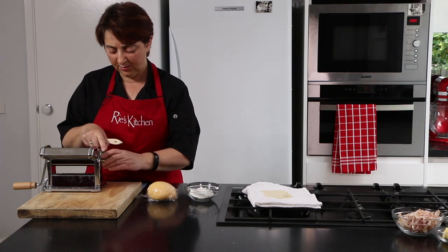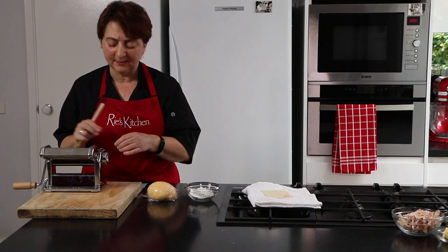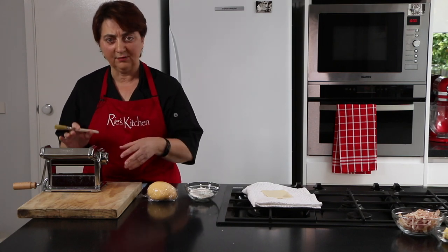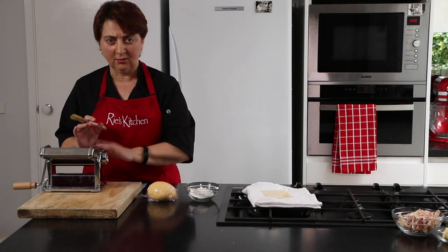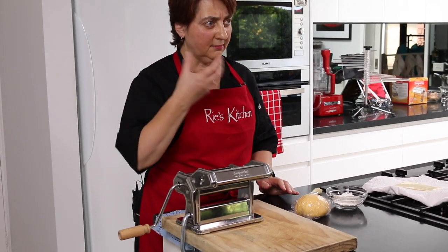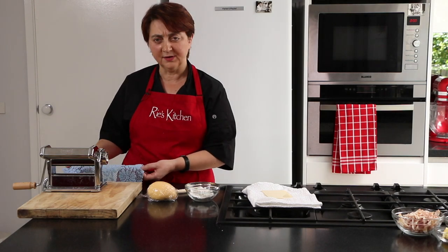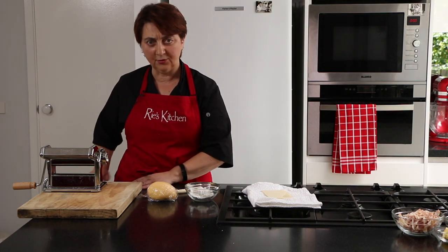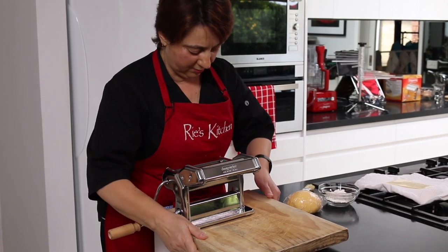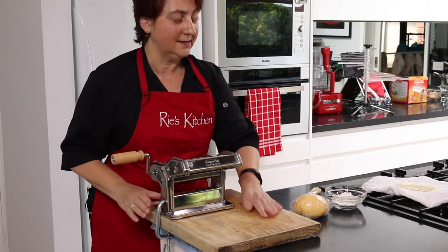On the side there's a knob that changes the position of the roller — different brands have it in different ways. Number one is my widest, number six is my thinnest. We don't need to roll our pasta to the absolute thinnest today; we're probably only going to about a four. I have my pasta machine attached to a board because I don't have a big enough overhang on my bench, and I also have a non-slip mat so the board doesn't move while I'm cranking.